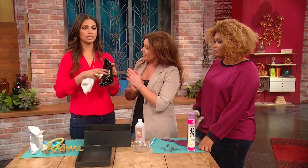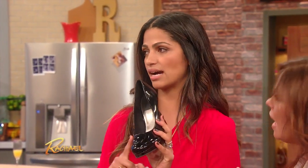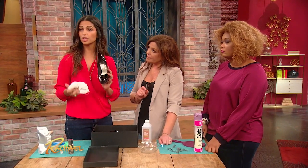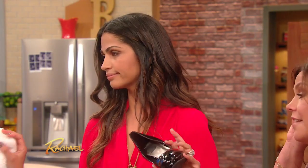Now I have two notes on this tip. First, you want to use alcohol if the inside of the shoe is the same color as the outside of the shoe, because otherwise you could change the color — I don't want to damage anybody's shoes at home. If you have different colors, what you can try to do is use really hot water and it should do the same trick.